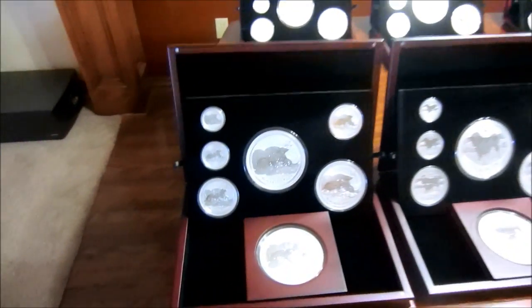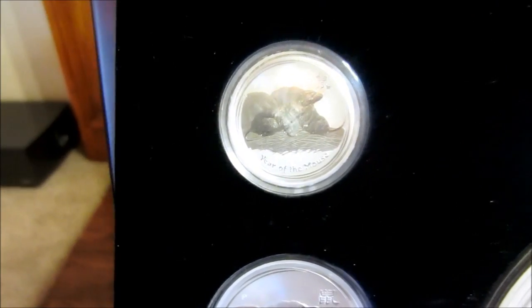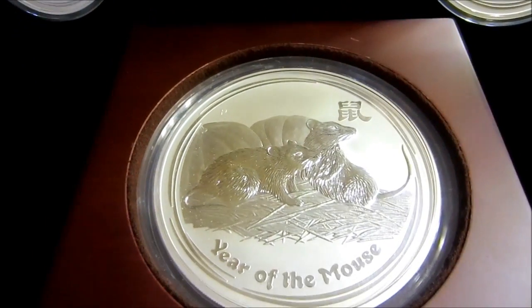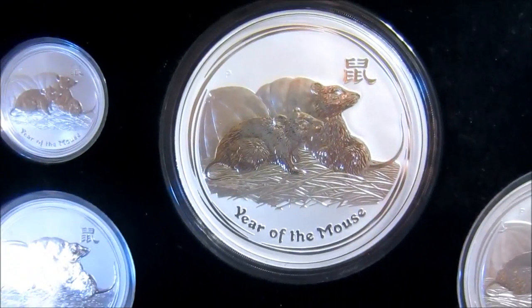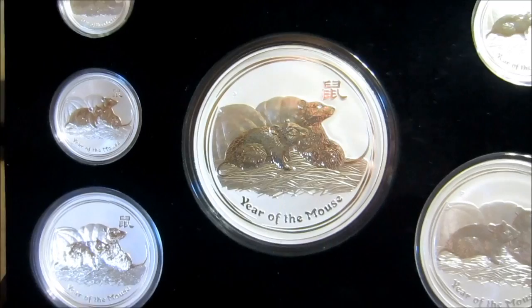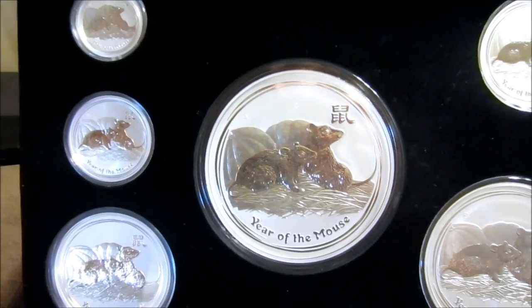Let's get to it. The first year of issue — you had the Mouse, Year of the Mouse, 2008. Of course, all the sizes: the half ounce, one ounce, five ounce, two ounce up here, the 10 ounce, the half kilo — which was the rarest of all of them — there were only 739 of those half kilos produced. And then the one kilo. Not many people know this, but the kilo coins do not perform very well, and the reason is that they are still minting these kilo coins for all years.